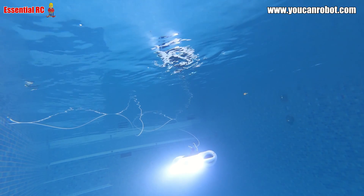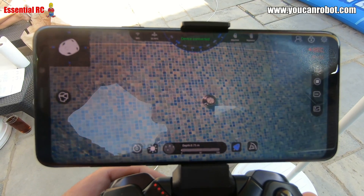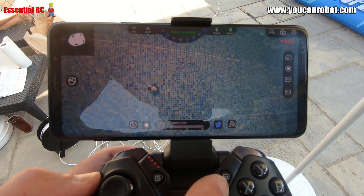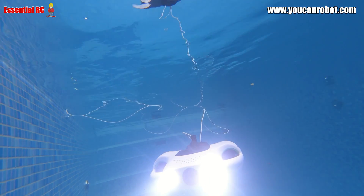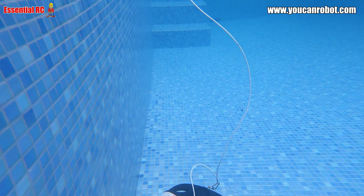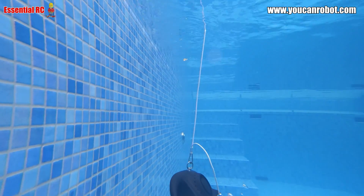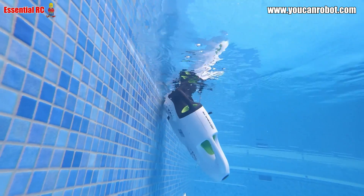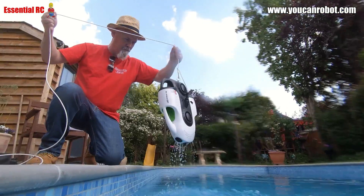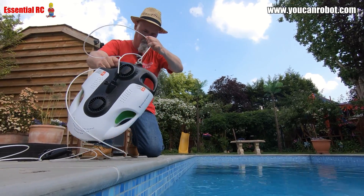When I've completed my underwater adventure all I need to do is use the lock button on the app or the remote controller to switch off the drive system, then use the tether to pull the drone out of the water and put it on the side letting the water drain out. It is worth pointing out that the tensile strength of the tether line is 150 kgf, so should the tether line get caught on anything while you are pulling in the drone, the tether line will not break.